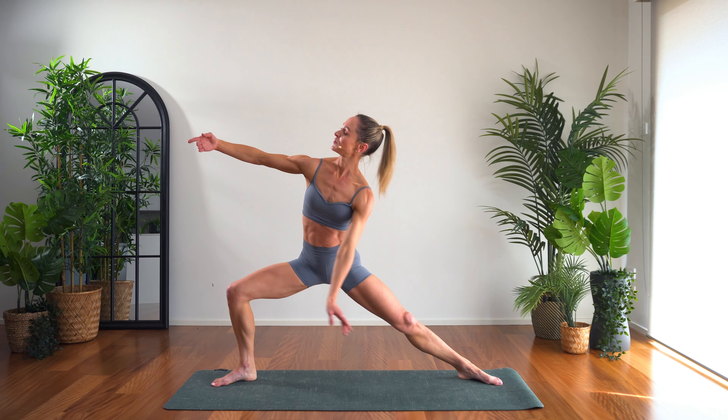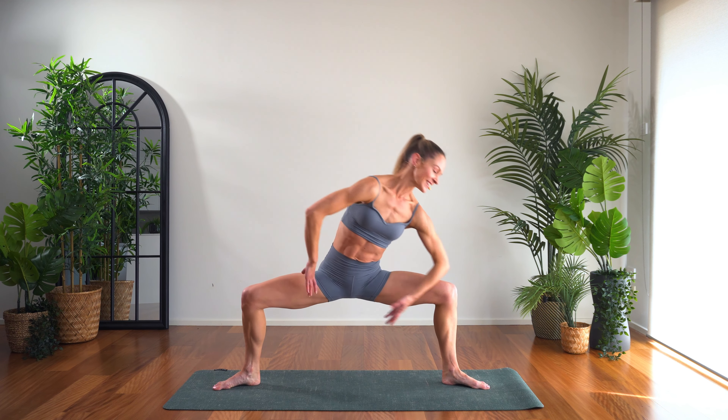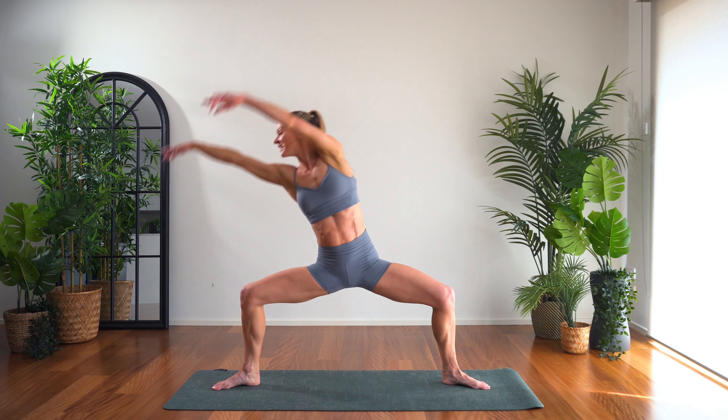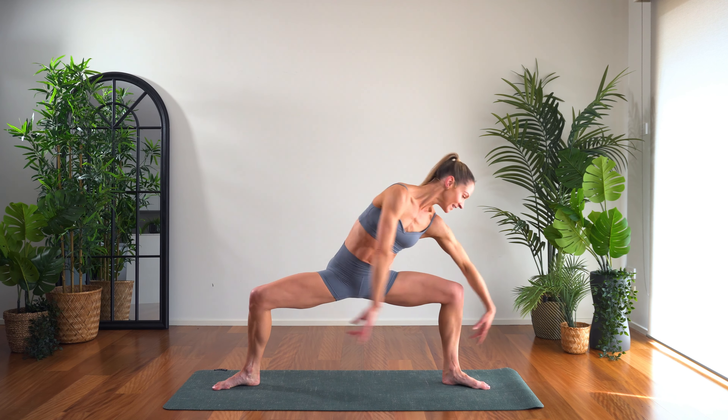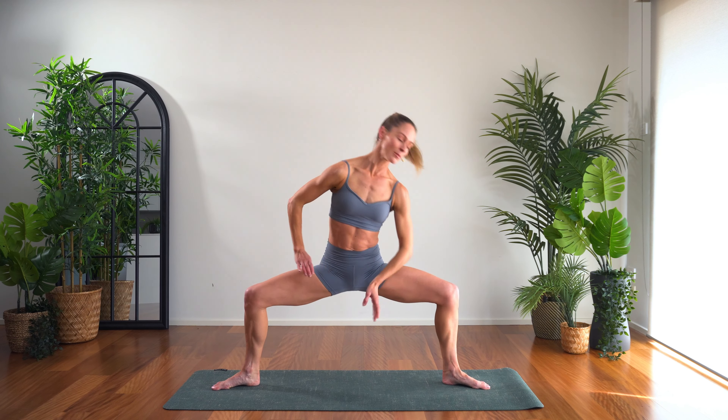Back to our first movement, this time other side. Sweeping high, soft block. Can you come lower in those legs? Lower in those legs, other side. Sweeping high, soft block, a little faster. Lift and lower, lift and lower. Sweep and down. Keep the breath nice and easy.